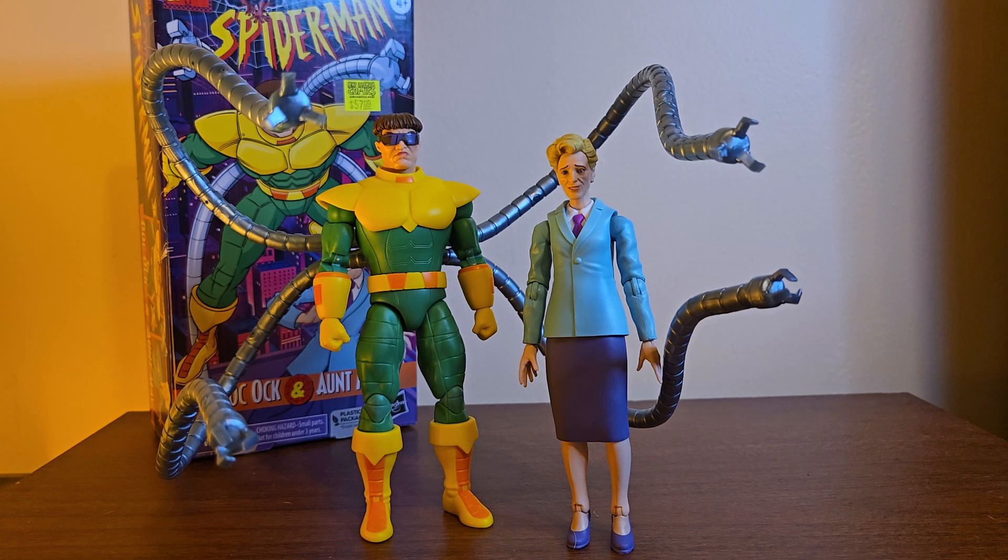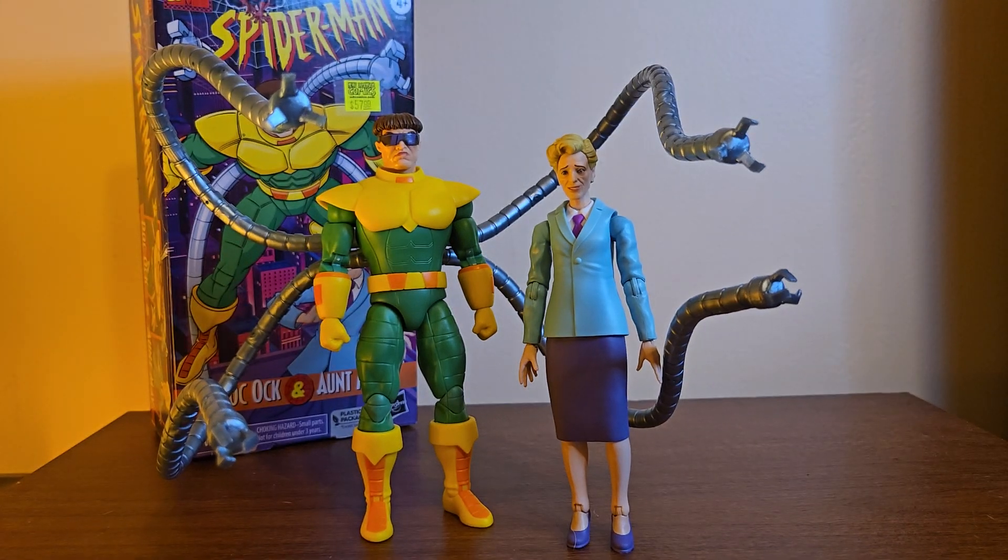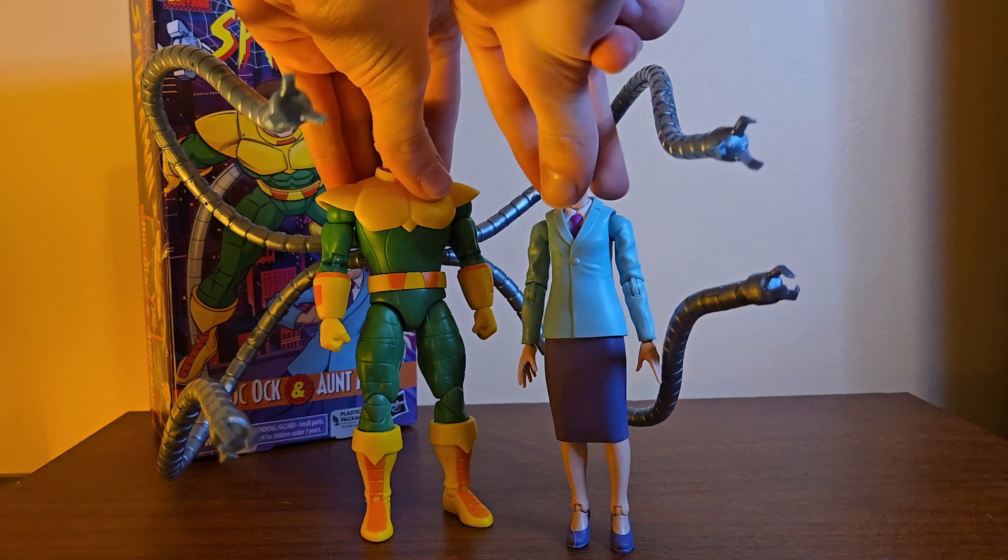Anyway, bought it for the Doc Ock because I really like Doc Ock and I don't have too many comic figures. I got this before the movie one — the arms are getting in the way of each other. I've had this pack for like a couple months now, maybe two months. Really like Doc Ock, really like this design. And Aunt May — before we get into this odd one, we'll talk about the packaging.